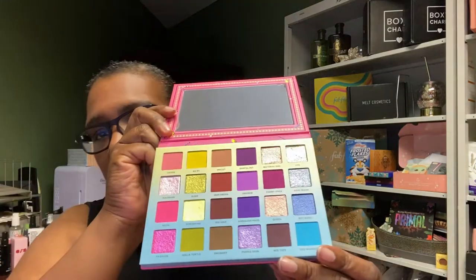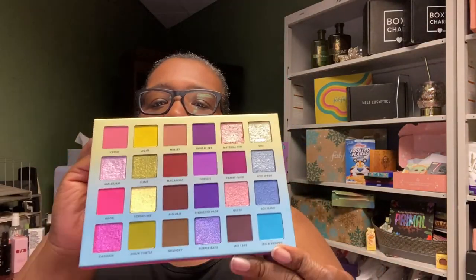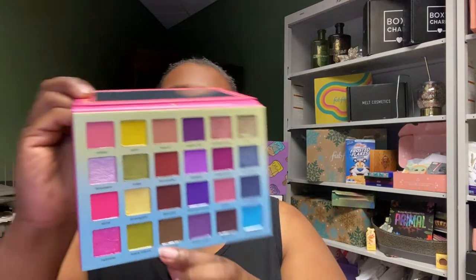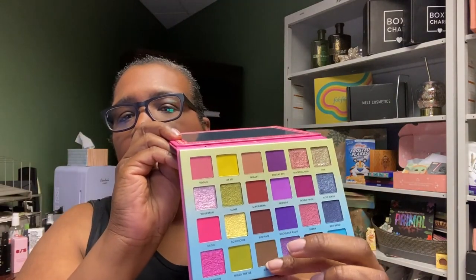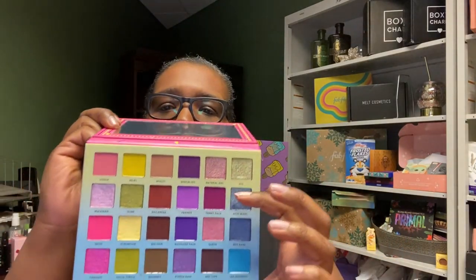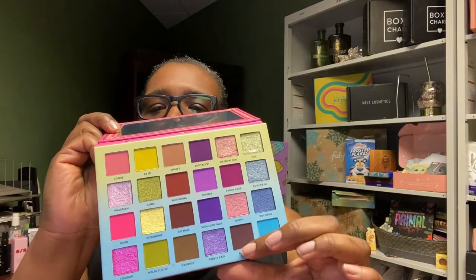So here we go — we've got some blues, some purples, some pinks, more neutral shades, some green-yellows, some deep pinks, fuchsias, and neutrals. They have interesting 90s names for everything. So we will get started.